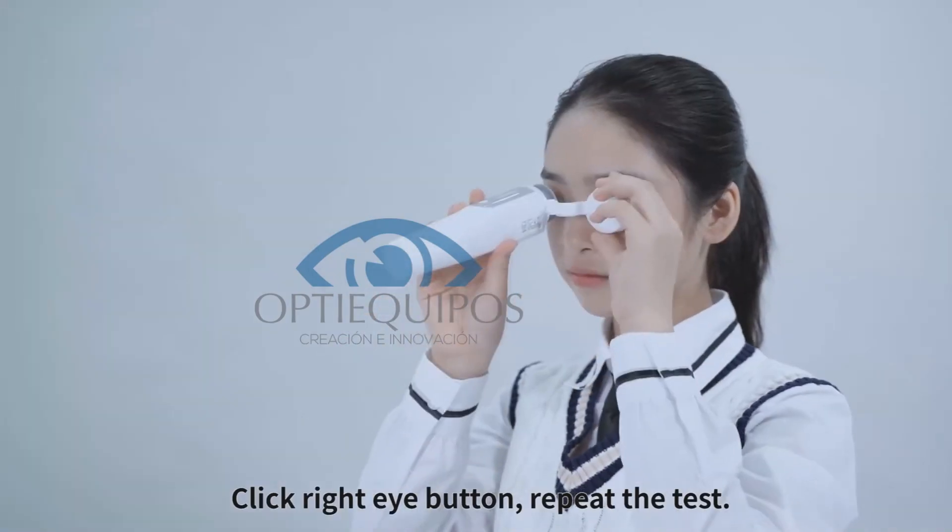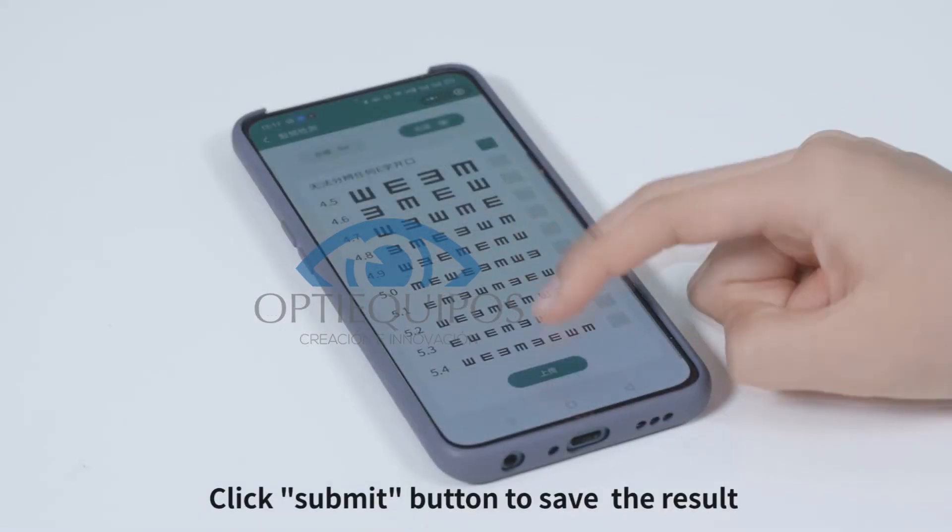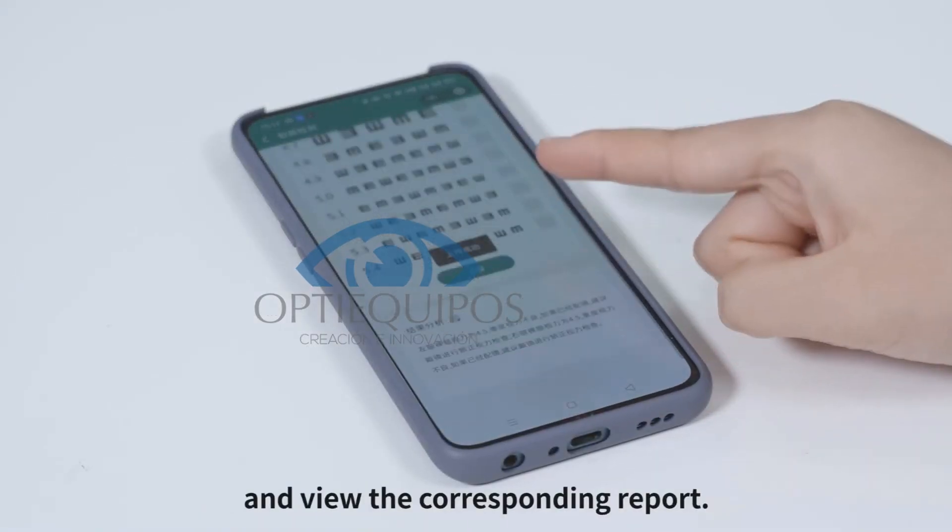Click the right eye button and repeat the test. Then click the Submit button to save the result and view the corresponding report.